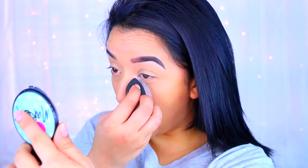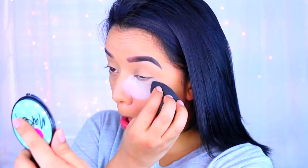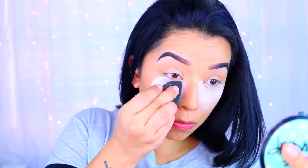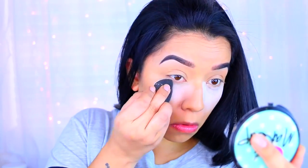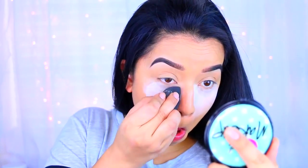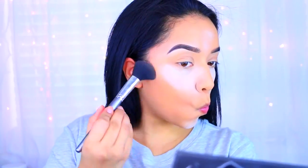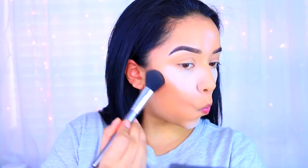Now I'm going to bake with my NYC translucent setting powder — this is definitely my holy grail. I've been using it a lot more than the Airspun loose powder and I really like it. It sets my makeup really nicely without leaving me too cakey.